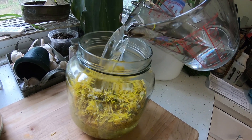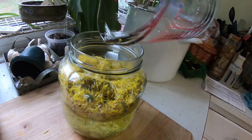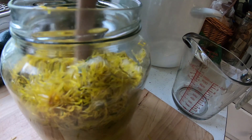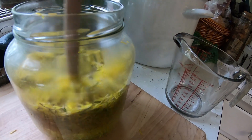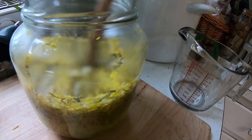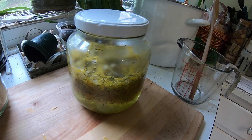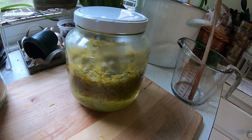All four cups of boiling water are in there. Give it a little stir to mix it in. Basically we're making a dandelion tea right now because we're going to let this steep. Just put the lid on this, and we're going to let it cool down. Once it's cooled down we'll put it in the fridge for 24 hours, and then we'll come back and do the next step to get this jelly rolling.